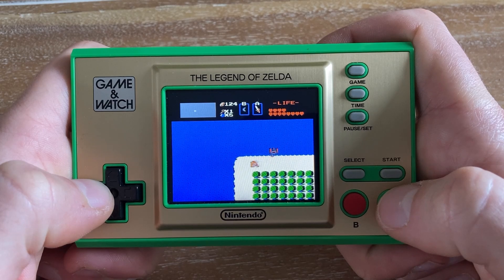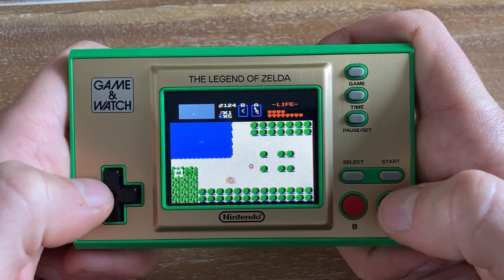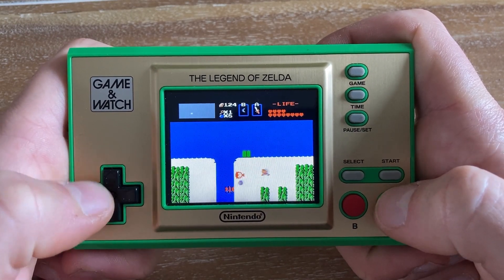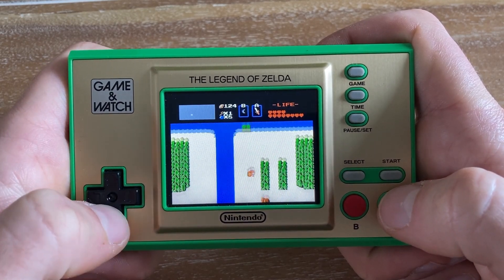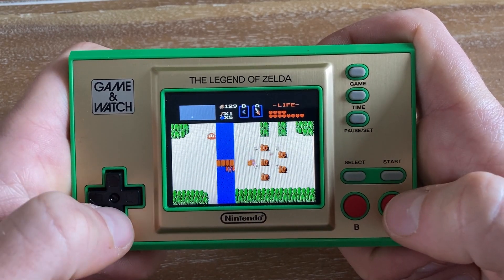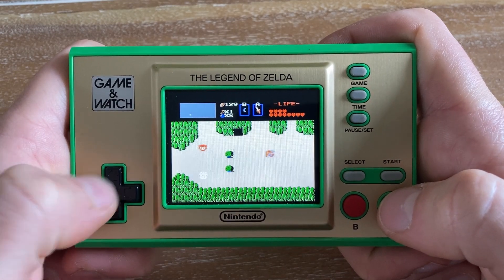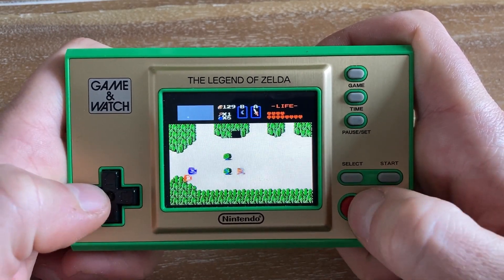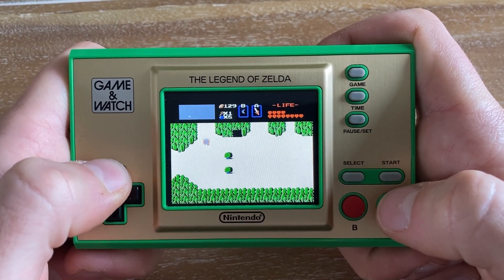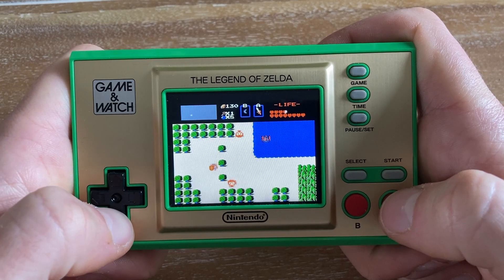Ganon is trying to take over the world as usual, so to prevent him from getting the Triforce of Wisdom, Zelda splits it into eight different segments and hides them throughout different parts of the world. Now that Ganon has imprisoned Zelda, it's Link's job to gather up the eight pieces of the Triforce of Wisdom in order to defeat Ganon and save Princess Zelda. In most other Zelda games you're trying to get all three pieces of the Triforce, but in this one you're just piecing together the Triforce of Wisdom.